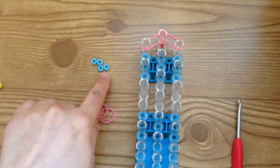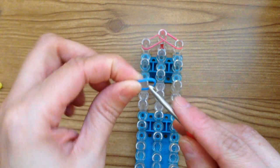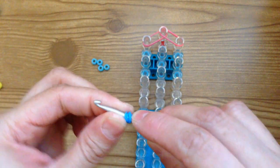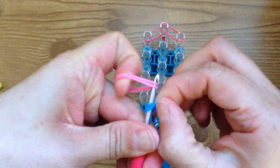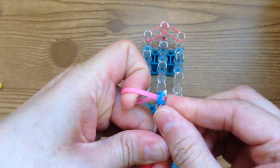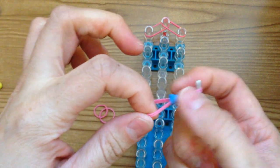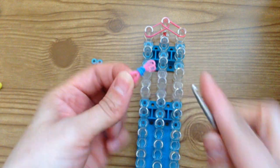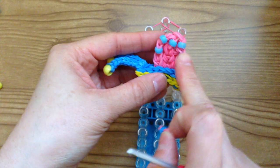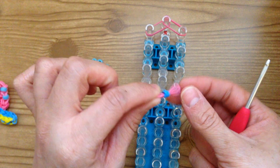If you're not planning on using the beads, you're going to take a blue band and wrap it around your hook four times, then take two bands and transfer those blue bands onto two bands. Make five of these little pieces and that will go on Gary's shell — but that's only if you don't have beads. If you have beads, you can just use beads like I am.